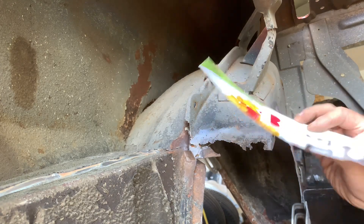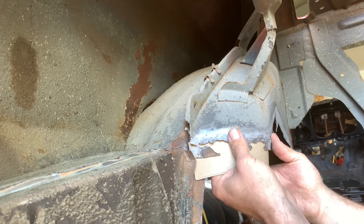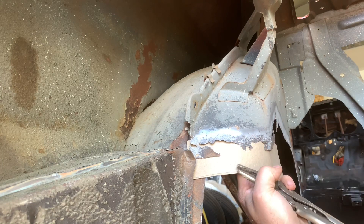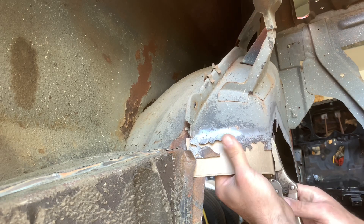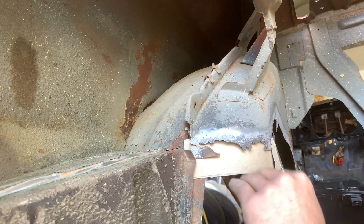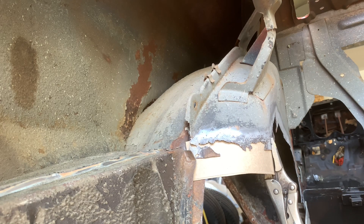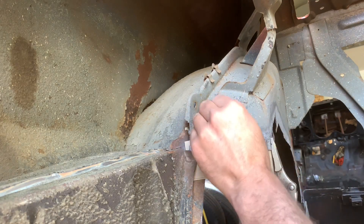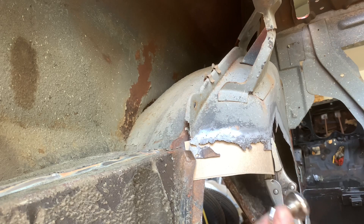Next we're going to use a little piece of cardboard — this is a leftover cereal box donated by a very devoted viewer, my dad. He sends me lots of these because it's nice repurposing. What I'm wanting to do here — this isn't going to be a template I cut the piece of metal from. This is going to be a template of where it needs to be when it's done, so I don't change the dimension or the height. I'm going to use these magnets to hold the cardboard in place. They are super strong — they have an extreme amount of pull.